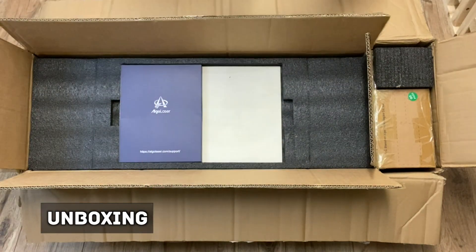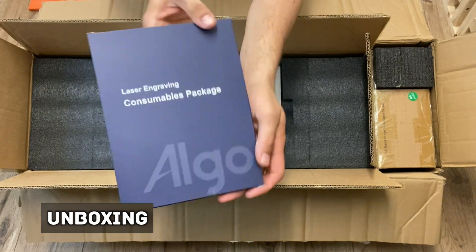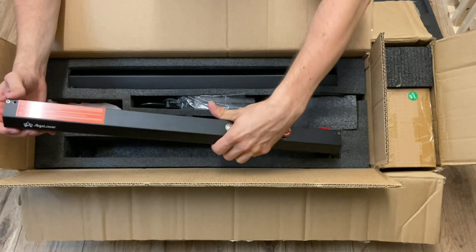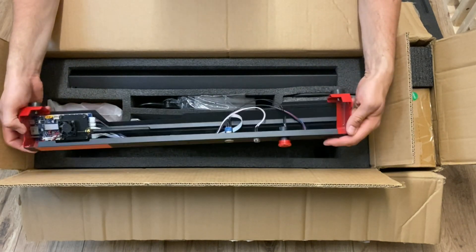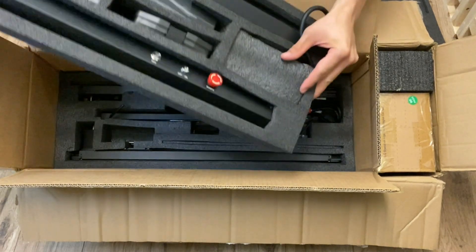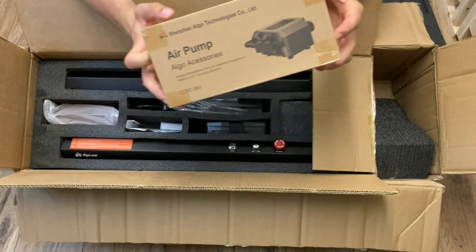In the top layer of the box there is a user manual, a box of consumables and a 3mm piece of ply. The next layer of the box has the front and back of the machine plus some other bits and pieces. The final layer has the sides and the centerpiece. The air pump is housed in its own box.